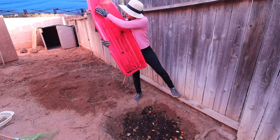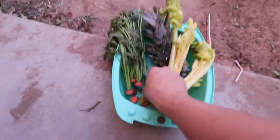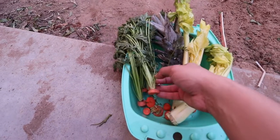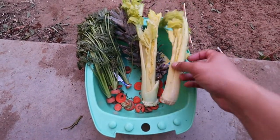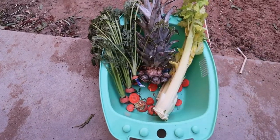Smells good. As you can see, that's a bunch of excess from our juicing. Since we were juicing, we took out some of these and we're going to replant them to see if they actually grow. Look at this pineapple. Let's do it.